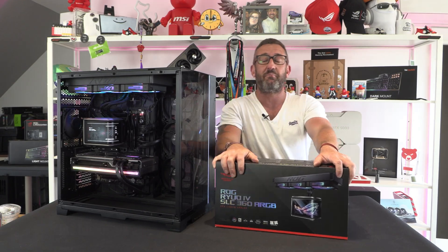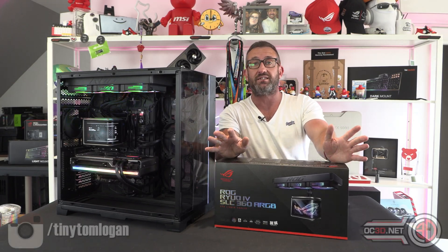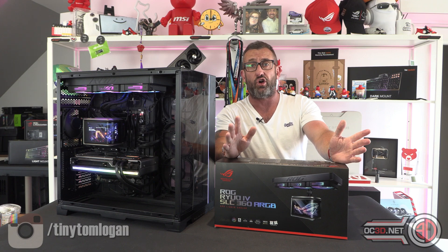Hey guys, it's Tiny Tom Logan back with another video, and today we're going to take a look at the ROG Ryuo 4.